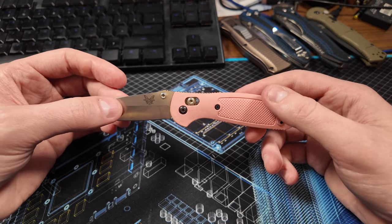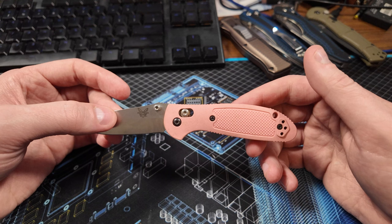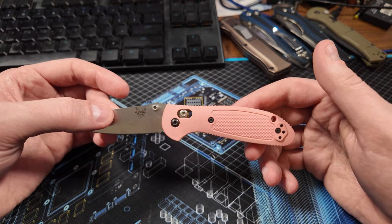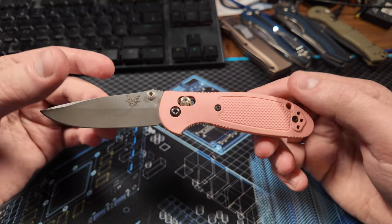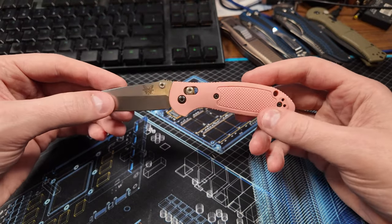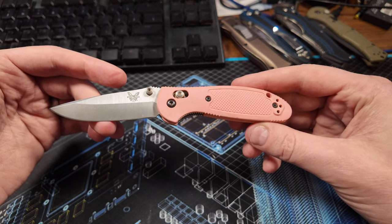This is a discontinued model — the Benchmade Mini Griptilian. The model number is 556-PNK-154CM, because this model is 154CM steel. I believe later they switched to S30V, and I don't know what they use now, probably D2 or something. They still make the Mini Griptilian, but they haven't made this model in a long time.